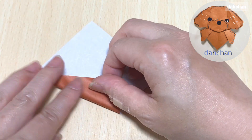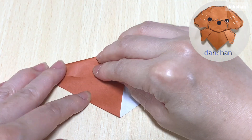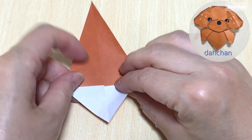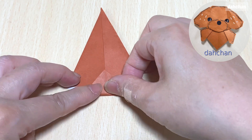こちらの縁とこちらの縁を真ん中に合わせるようにして折ります。向き変えて、こちらの縁から1センチ下、ここで折ります。